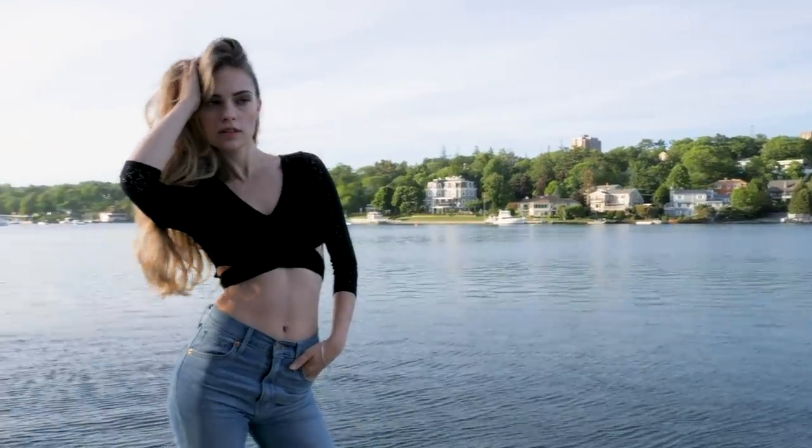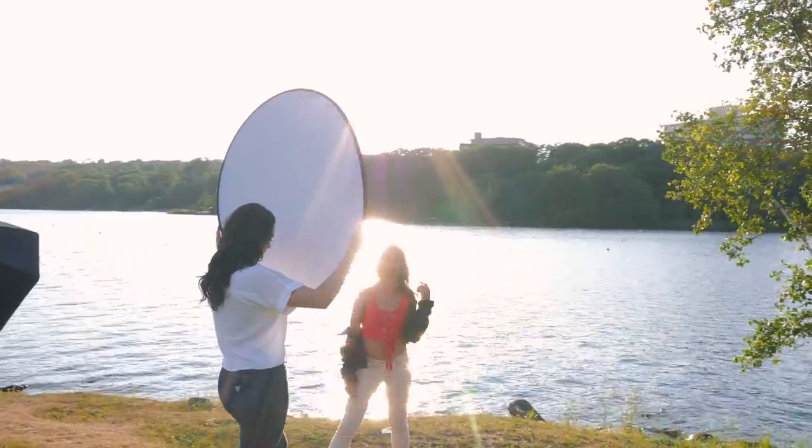Hey everybody, it's Craig Bakhti here and in this video I'm going to give you the best camera settings for portrait photography shooting in natural light, and then we'll get into shooting with flash.